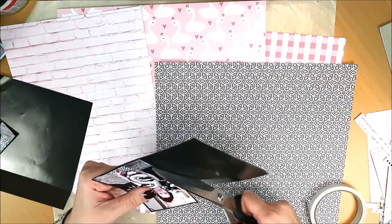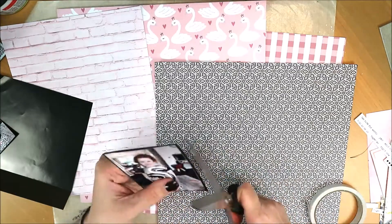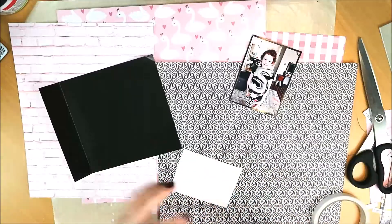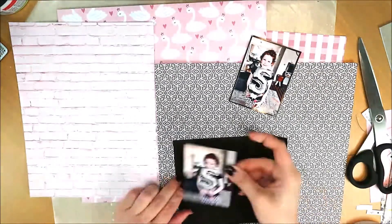I've already looked at some papers — that's always the first step for me. These are just papers from the Action store. I'm not sure about the black with white, but the other three I definitely want to use.